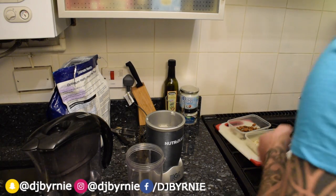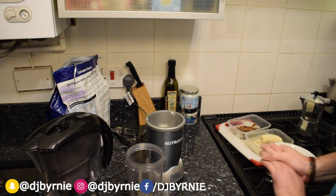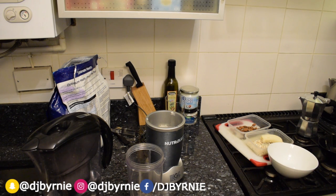Hi YouTube, so we've got another one for you. We've got another smoothie recipe. This one we are going to be doing the mocha breakfast shake.